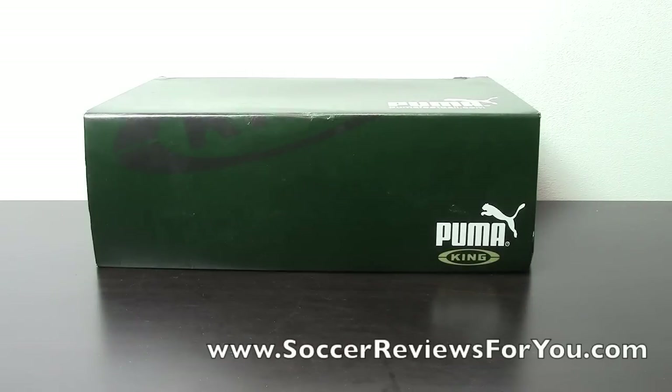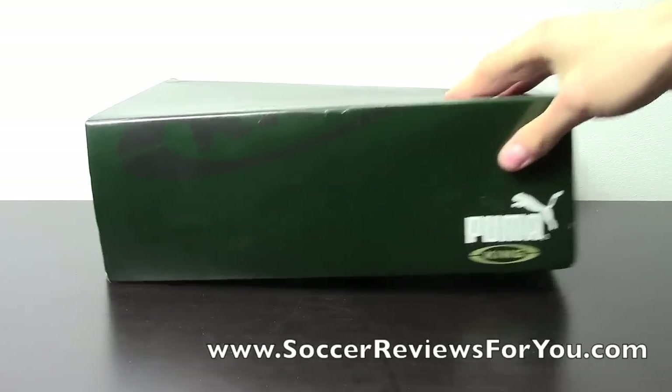Hey guys, Josh from SoccerReviews4U.com, bringing you an unboxing video for a pair of Puma King Top D's in the red and white colorway.